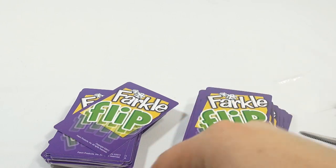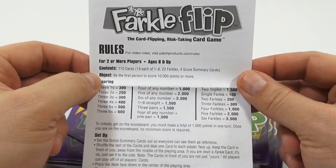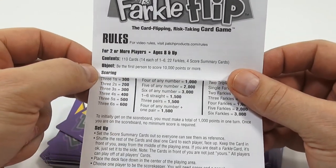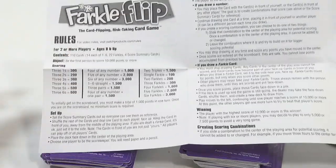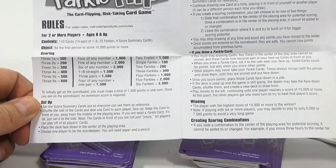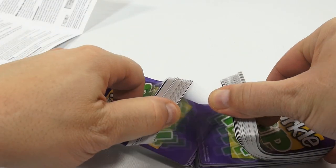I'm assuming I have to shuffle all those, so maybe what I'll do — because shuffling is really loud on your ears — let me show you the rules. For video rules, visit PatchProducts.com slash rules. For two or more players, ages eight and up. Here's the scoring. I'll shuffle the cards; they're stiff. Let me do that a few times and then we'll come back and look at the game more.